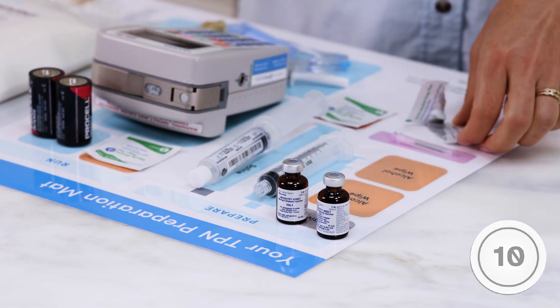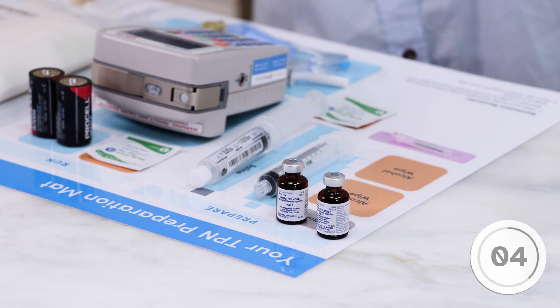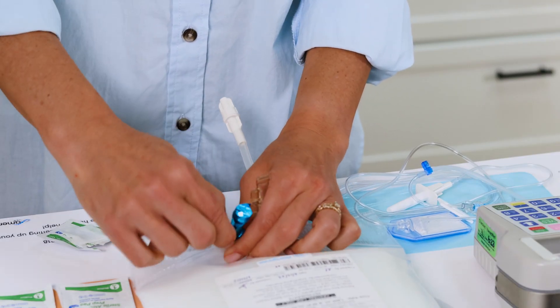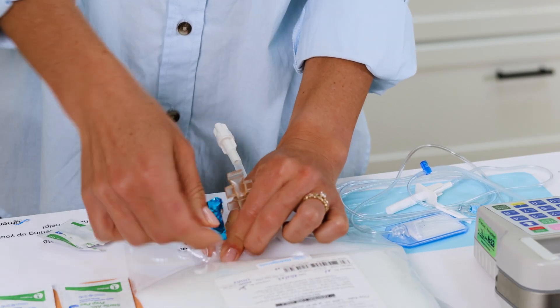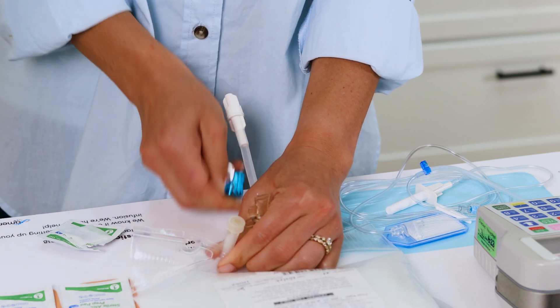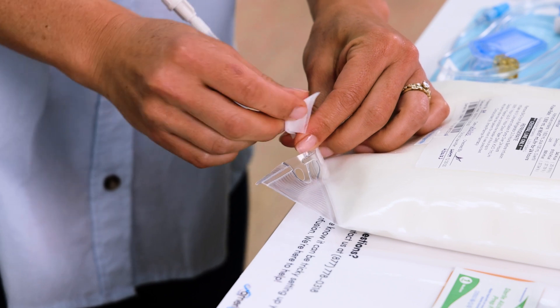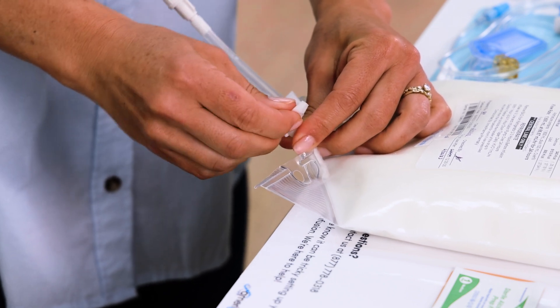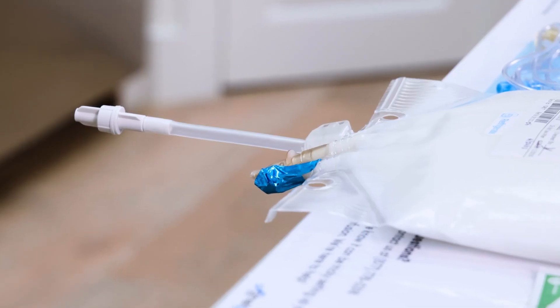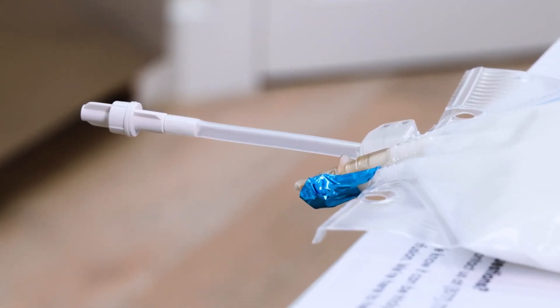Allow the vials to air dry for 10 seconds. Remove the seal from the injection port of the TPN bag and with a new alcohol pad clean the injection port. Make sure you don't touch it with your fingers or let it touch any surface after it's cleaned. Make sure the ports of the bag hang off the table when placing it onto your work surface.